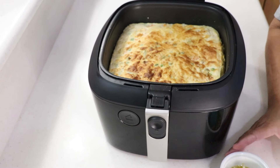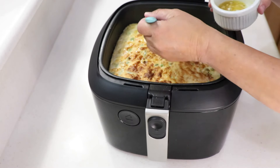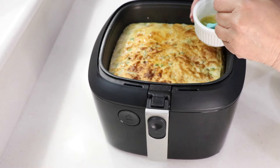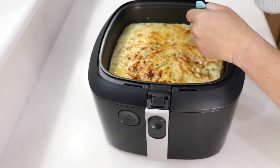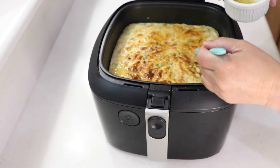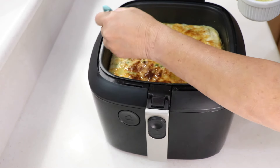Beautiful — oh my goodness! Let's just brush the top with this seasoned butter. Jesus, it smells so good. We're going to cook it for the last five minutes just like this.